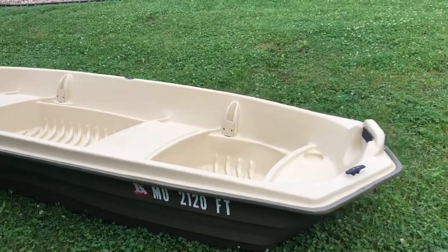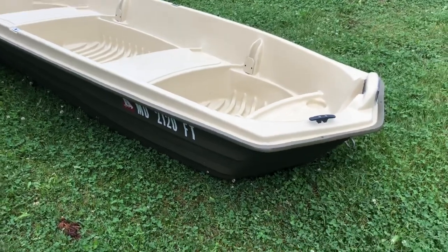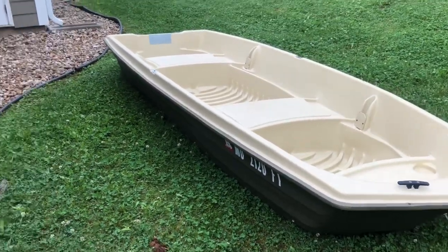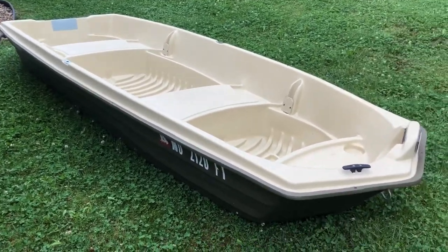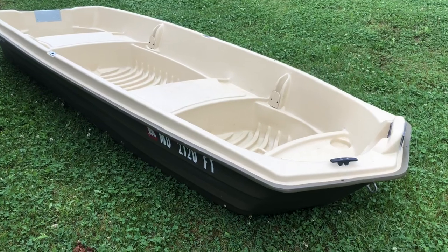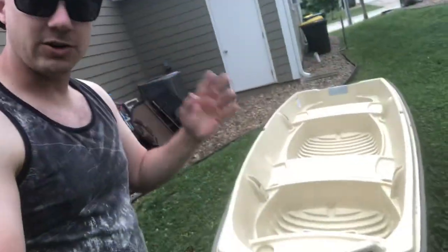This boat is manufactured in the U.S., so if you're somebody who only buys stuff made in the USA, this is going to be right up your alley. It is built with very high quality materials and USA craftsmanship.